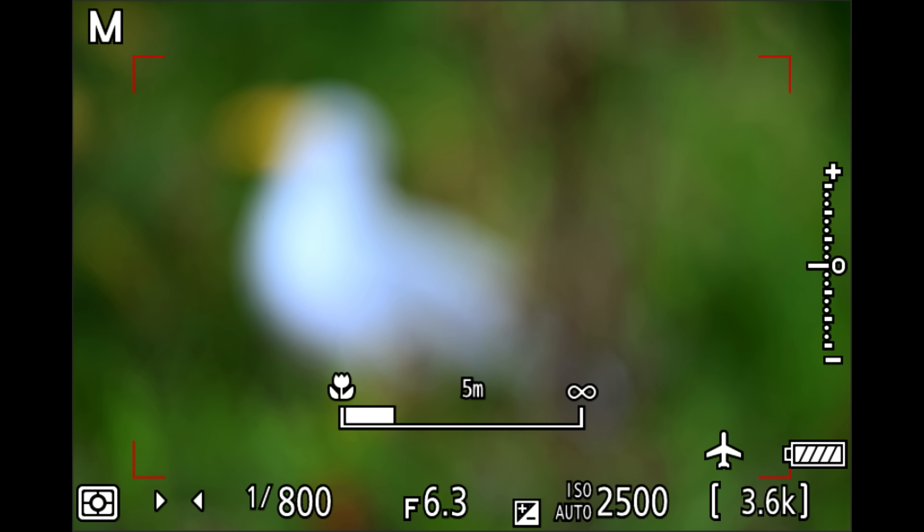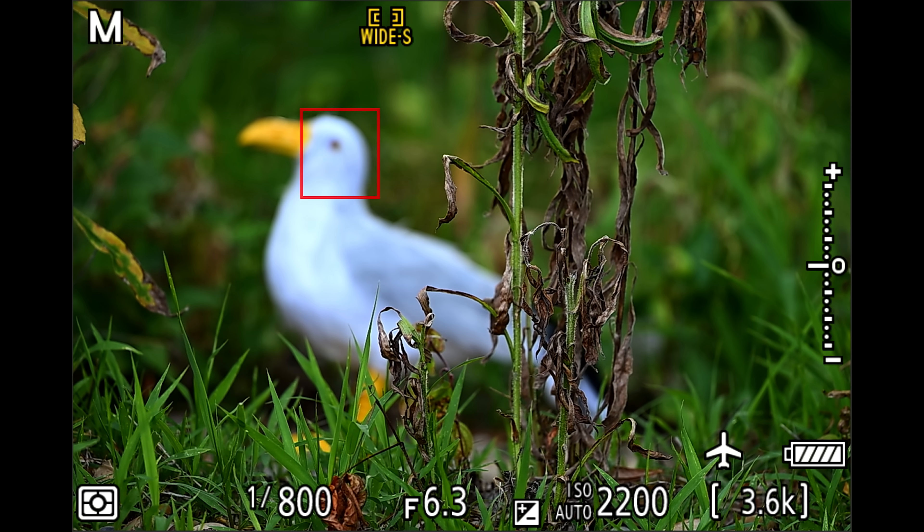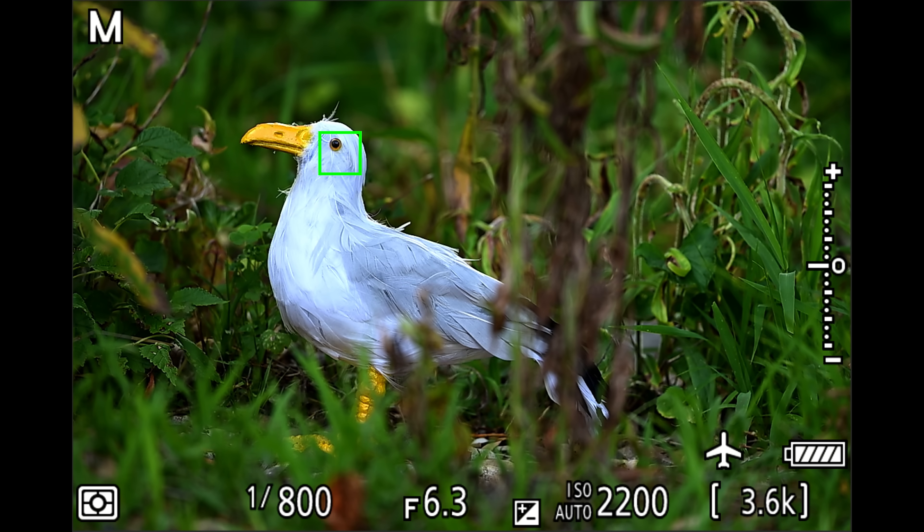For example, if I'm in Auto AF and it's getting hung up on the foreground, I could use the limiter and restrict the focus zone to my subject distance—but that's not necessary. Instead, I'd just switch to 3D and punch through the obstructions to the target.